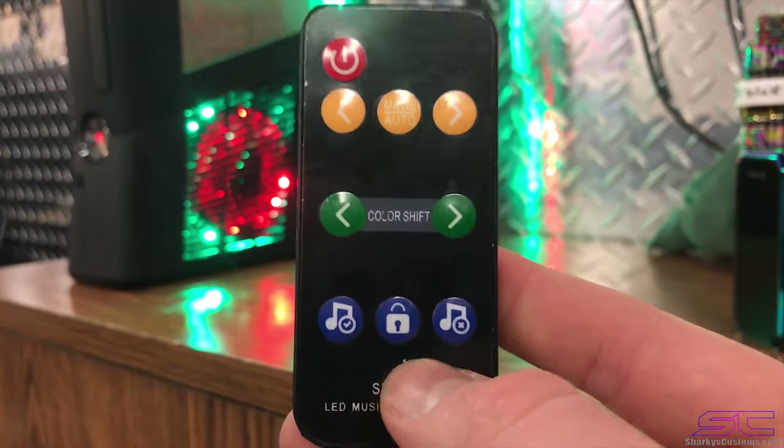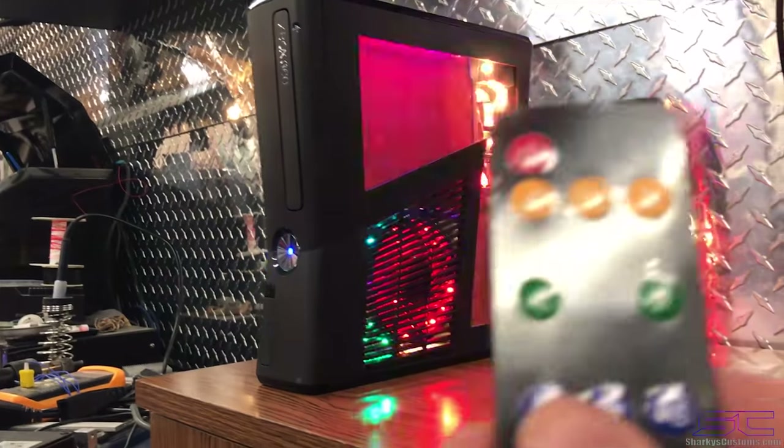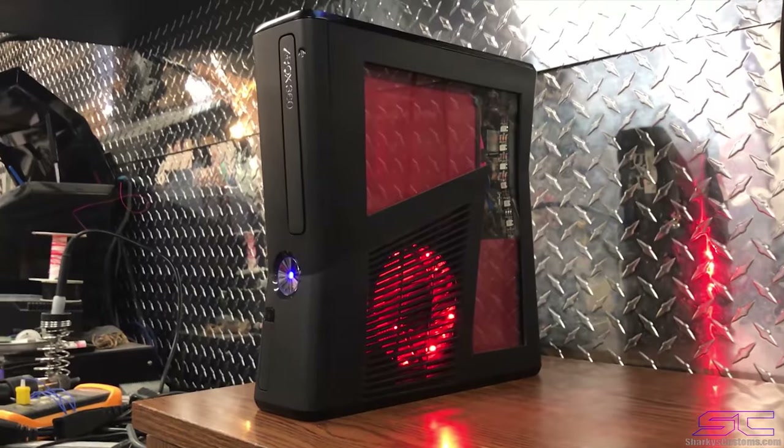That's it. And then it also has the music mode right here. You can turn it on the music — the fans are turned up so it's going to go crazy — but you can turn that on and off. You can also turn the LEDs on and off as well.